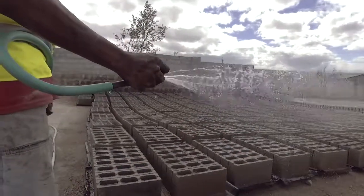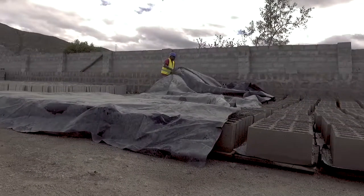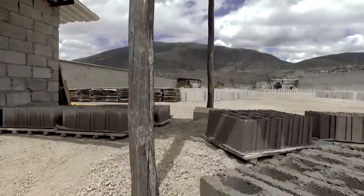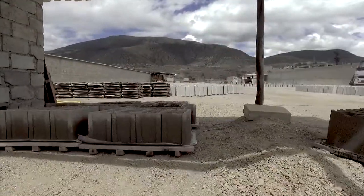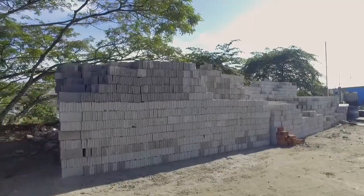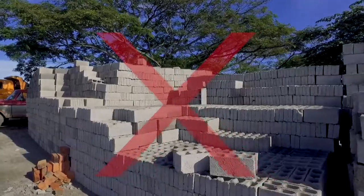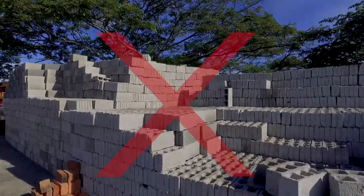Fresh concrete blocks must always be cured and stored under a plastic sheet or in the shade. Blocks should never be purchased or used before completing their curing process. If they are exposed to the sun before curing, the blocks will dry and lose their water by evaporation, preventing them from reaching adequate resistance.